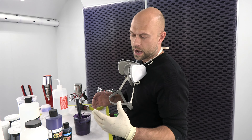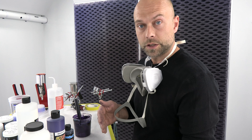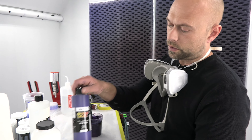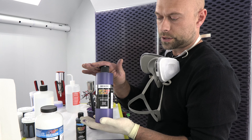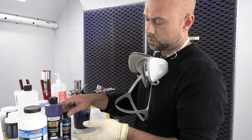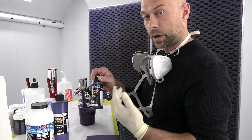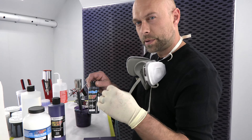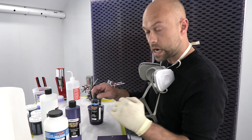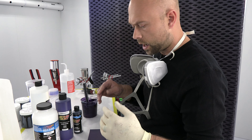Hey guys, we're back in the booth now. We showed you what the hood looks like outside with clear on it. Now I'm going to show you how to make the color and what it looks like being sprayed. We started with iridescent purple as our base color, mixed two parts to one part candy black. Any of you that have sprayed our candy black know it has a little bit of a purple shade to it, which is perfect — it complements the color while creating that muted effect that we want.